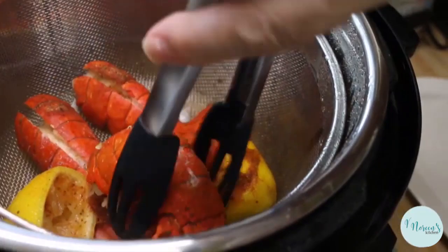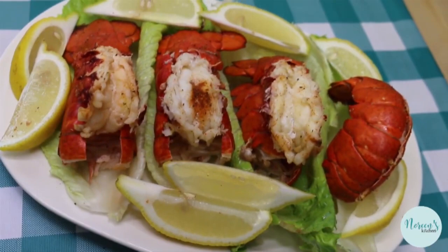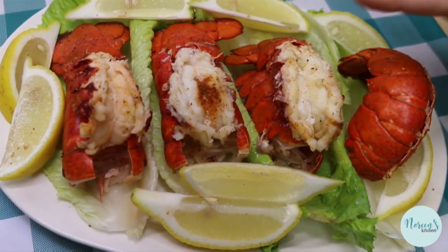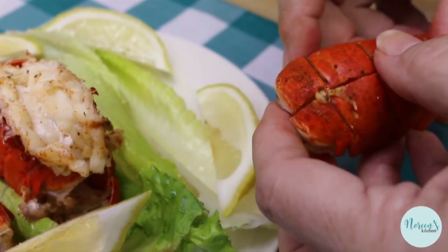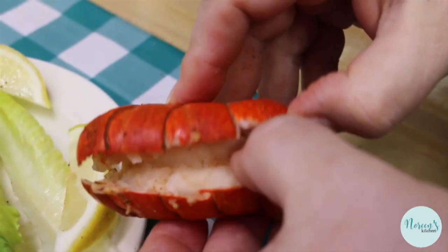Our lobster tail is perfectly cooked. Now you can either plate them and eat them or serve them, or you can let them cool and chill them, which is what I'm going to do. But I'm gonna plate these up and show you how I would serve them if I was gonna put them next to a nice filet mignon. If I were gonna serve these lobster tails next to a beautiful piece of steak or grilled chicken, basically what you're gonna do is open up the shell, take a fork and gently lift it out but not detach it, then pull it up enough so that you can close the shell up underneath it and rest it on top. That's how you would get it served to you in a fine restaurant.